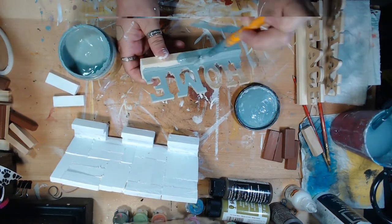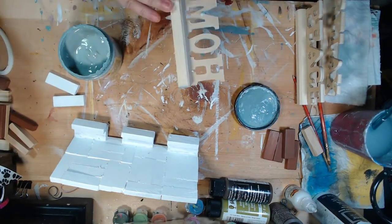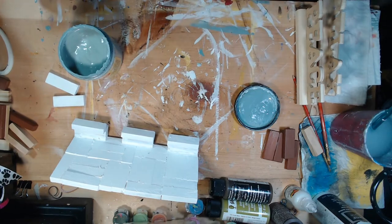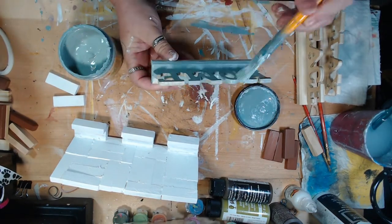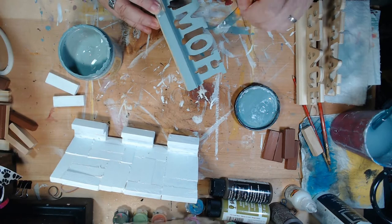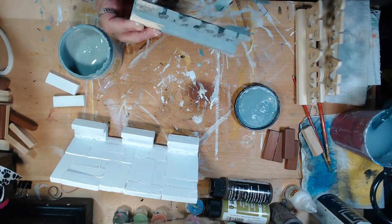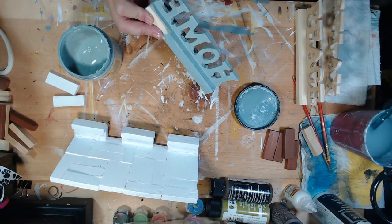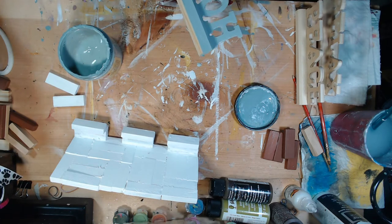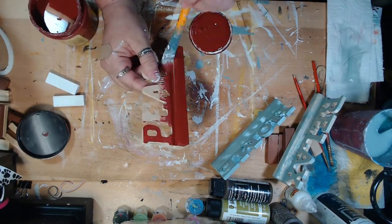I'm using Dixie Belle Duck Egg Blue on the home sign, just coating it pretty generously — it covers extremely well and dries very fast. I'm painting the front and the back because I'm not sure exactly how it's going to be seen, so I want it well covered. Painting is probably the most relaxing thing you can do — not necessarily painting walls because that gets very tedious, but painting something small is very gratifying, being creative and making something look new.